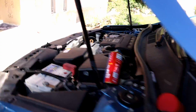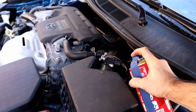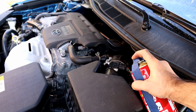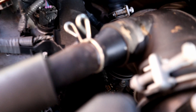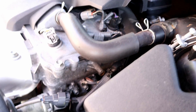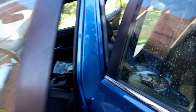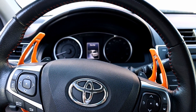Let's start pressurizing again. Whenever you see the engine shaking, turn off the engine. The engine is shaking — let's turn off the engine.